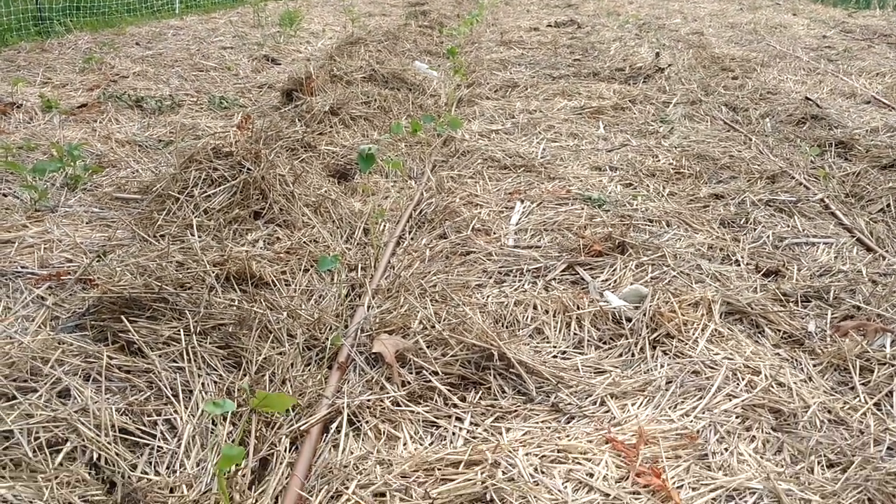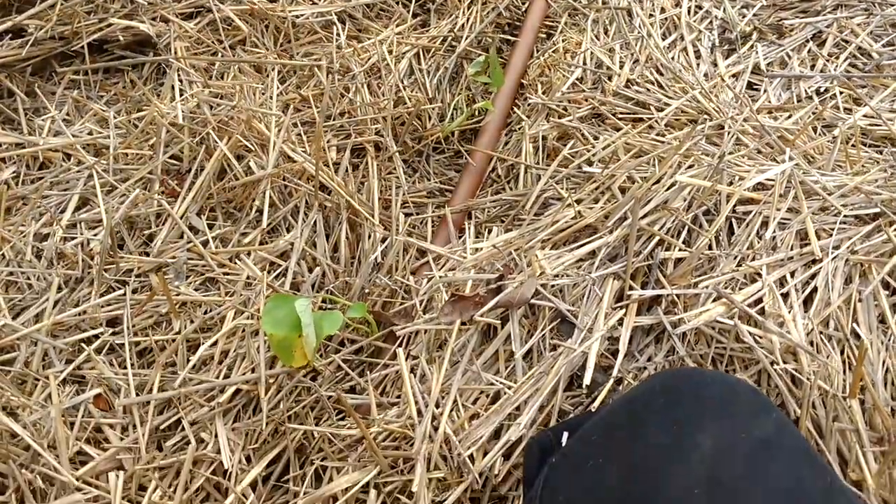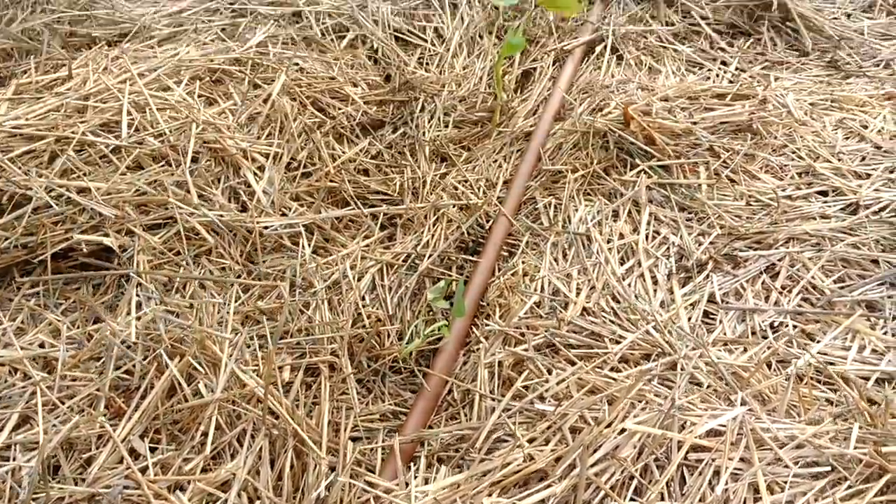There we have it — 40 sweet potato plants. If they do well we're going to have sweet potatoes coming out of our ears! Thanks for stopping by and I hope you learned a little something. At the end of the season when we're digging up sweet potatoes we'll be sure to bring you by and see how many we get. I hope we get a lot because we love sweet potatoes. If you enjoyed this video please like, comment, and subscribe and we'll talk next time. God bless.